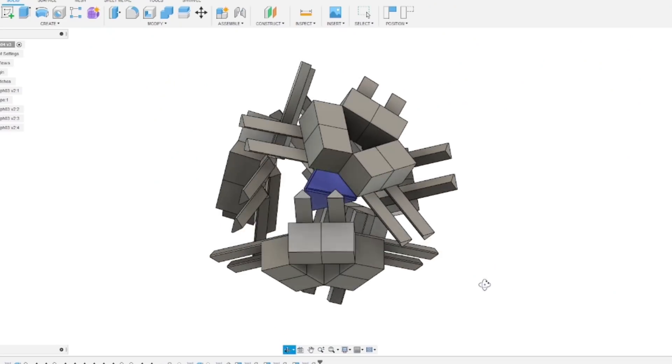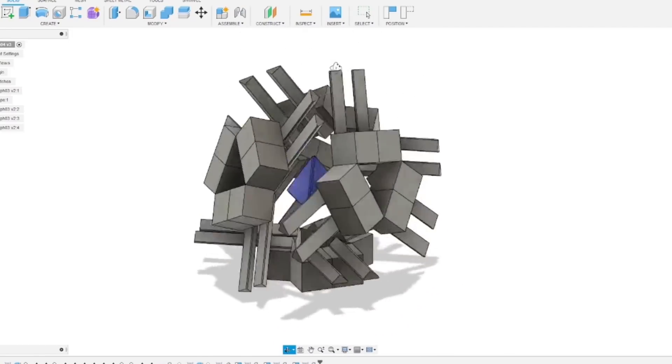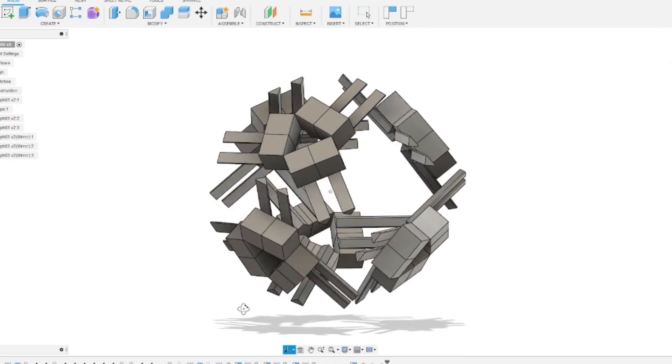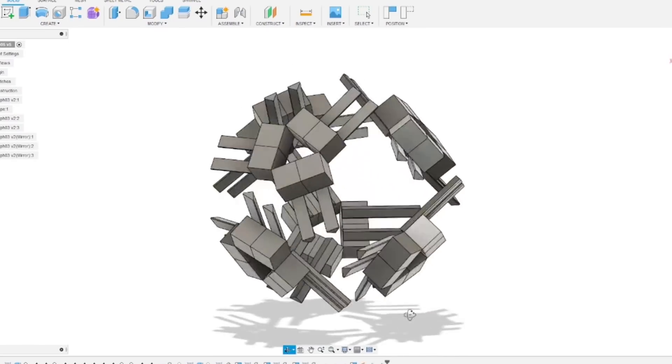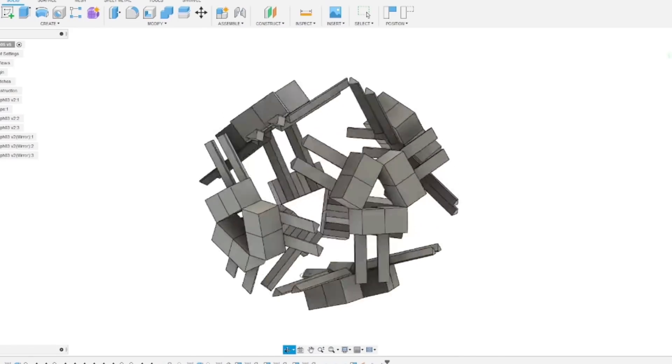I played around in CAD putting some of these structures together, first with four of them and then moving up to eight. This seems like it could be quite good if we could suspend them all in the middle somehow and motorise them all.